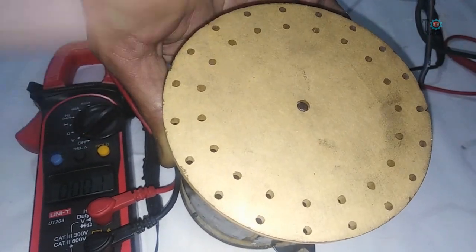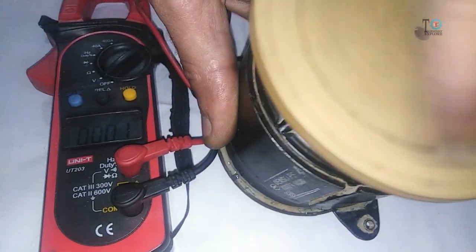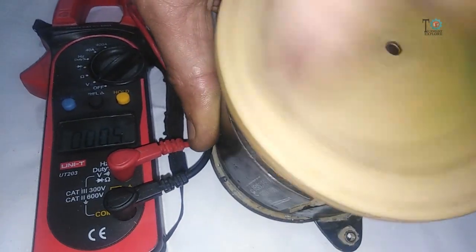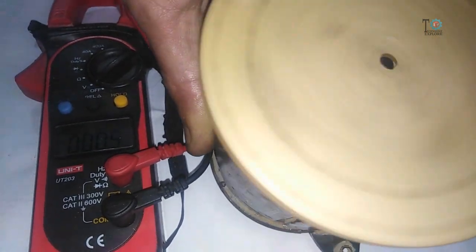As you can see, I'm rotating it with hands and it is producing approximately 0.5 volts. After modification, it will produce almost three volts at the same speed.